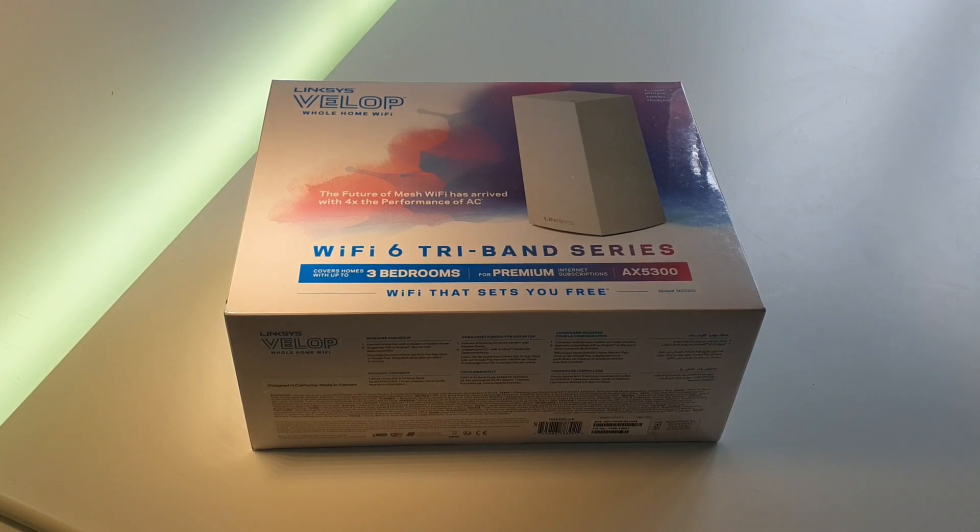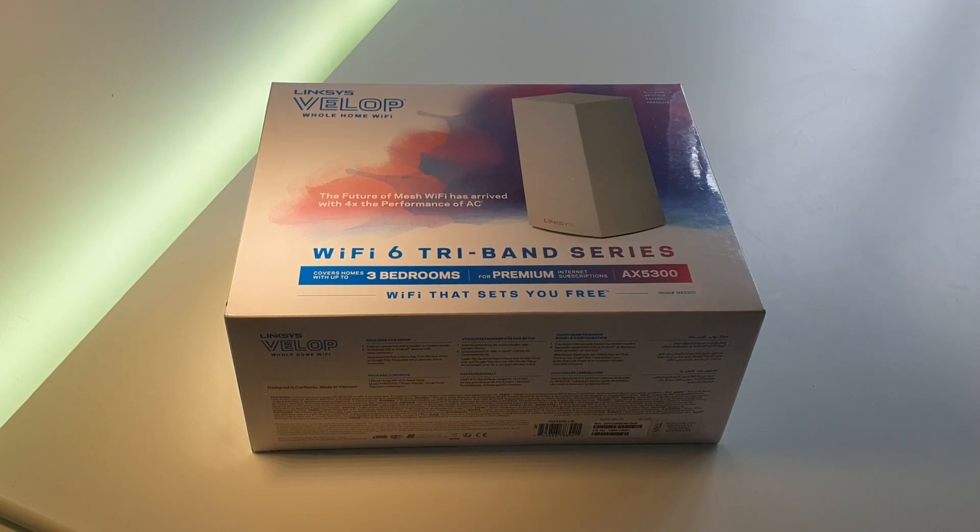Hi guys, welcome to No Frills Tech Review. This is a review of the Linksys Velop Wi-Fi 6 tri-band mesh router.